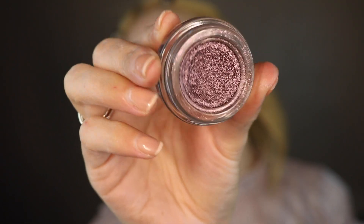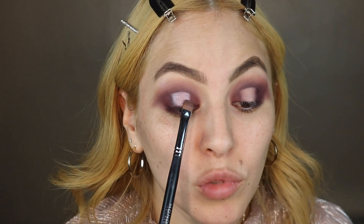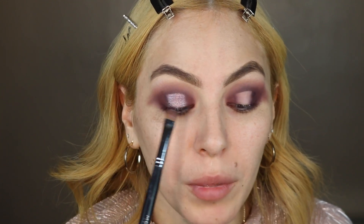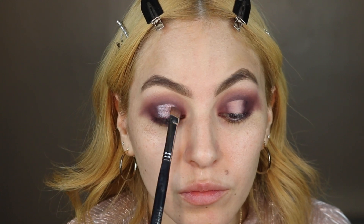Now I'm going to add the shimmer onto my lid and I'm going to be using the Elsie Jewel in Rouplet. I'm going to bring some of that product where I created the crease, and to blend it in I'm just going to be patting but swiping at the same time — swiping inwards into the center of the lid and kind of blending it out.